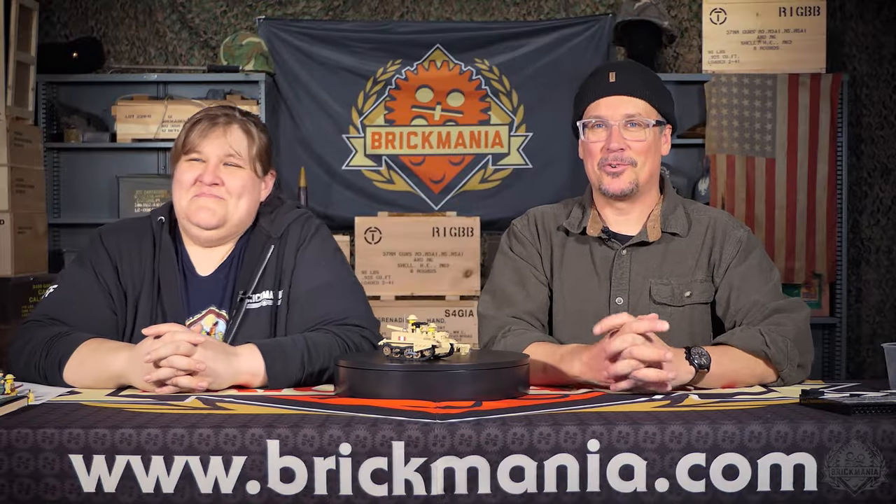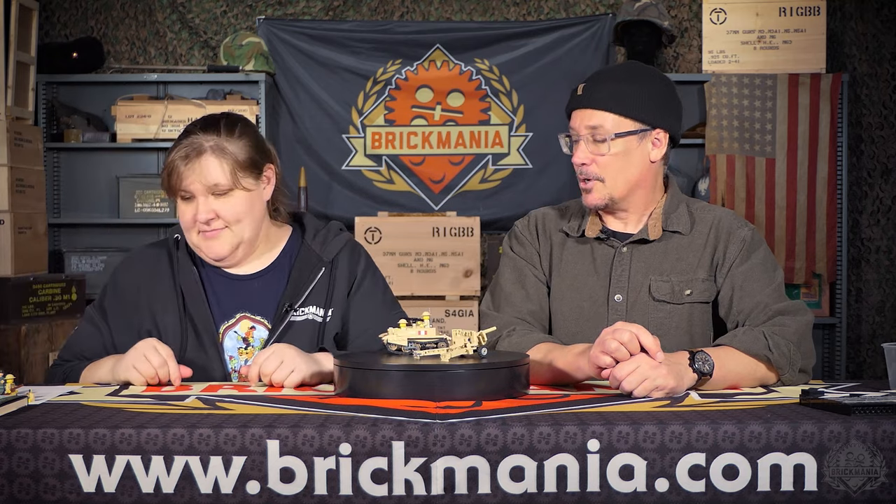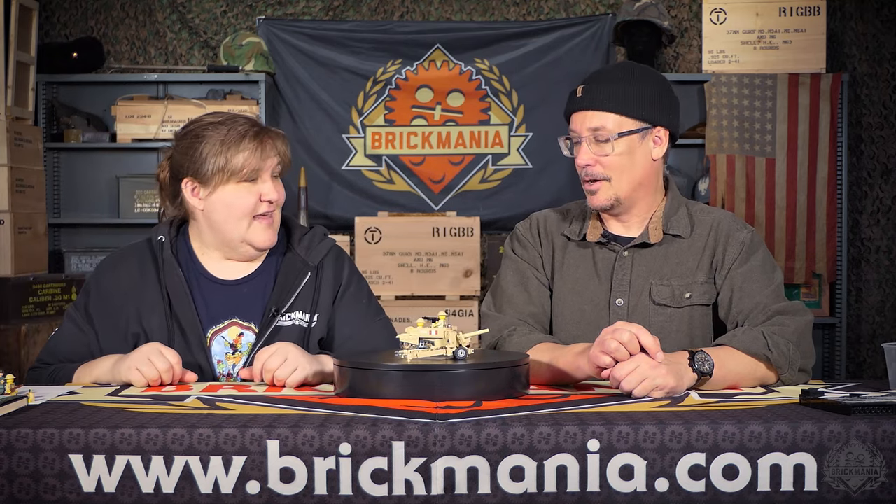Brickmaniacs, welcome back to another Thursday SitRip episode of Brickmania TV. I'm Slam. I'm Amanda. And we're here with the exciting new releases for this week.